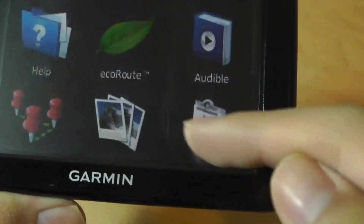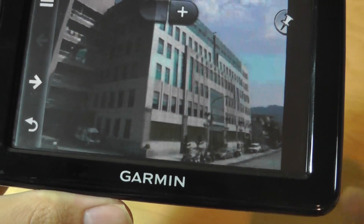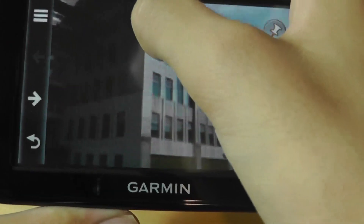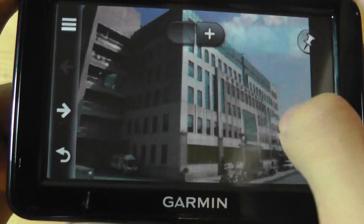Taking a quick look at the picture viewer, there are a few sample images on here. There's no pinch-to-zoom because it's a resistive screen, but there is tap-to-zoom. There's also the ability to pin an image onto a map — essentially geotagging — so you can see where that picture was taken.